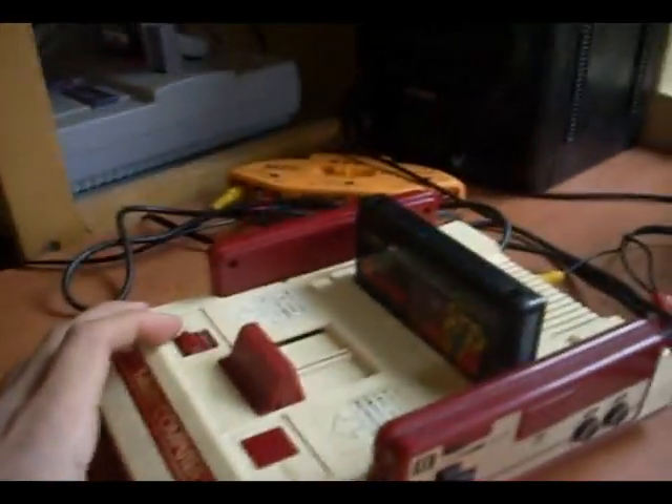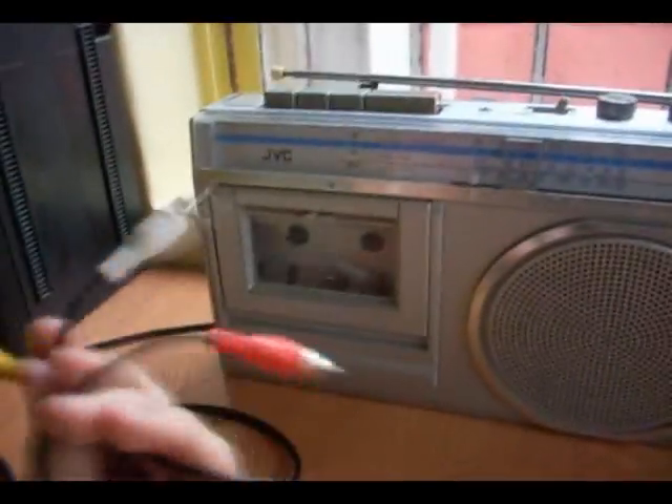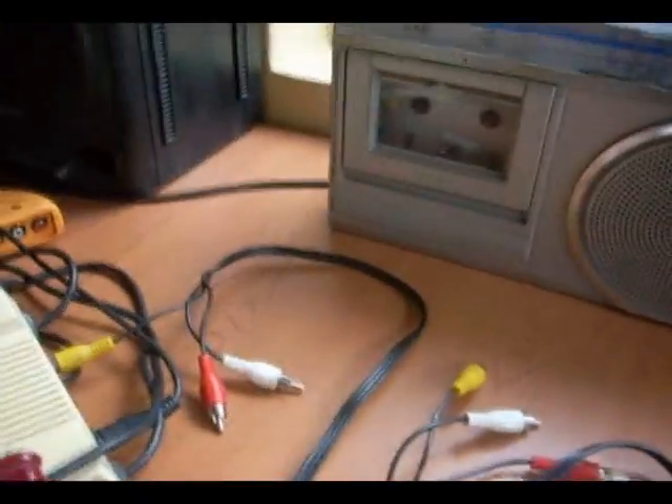You need a Japanese gaming system like the Famicom or the Nintendo Super Famicom, an old FM radio, and a simple RCA video cable. You can also use the NES RF cable.